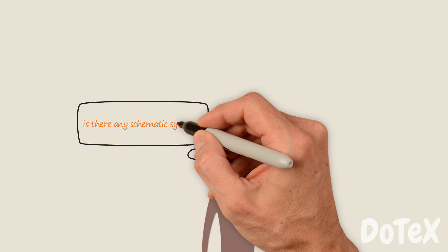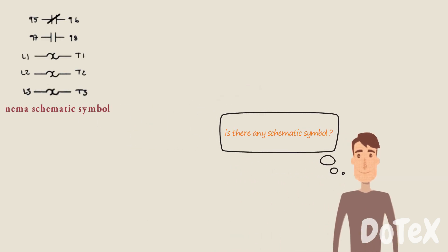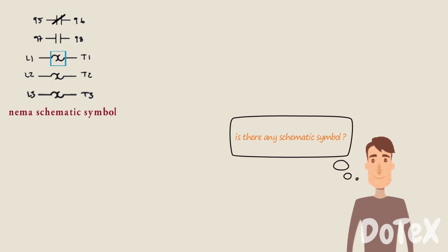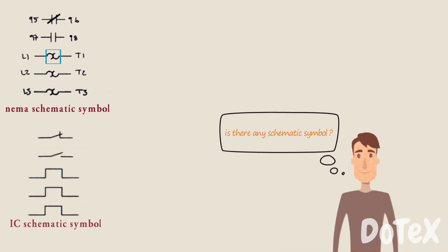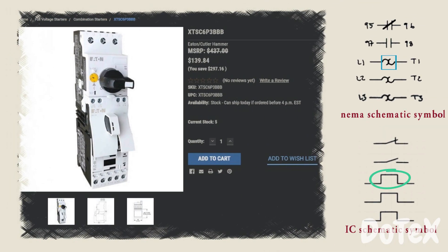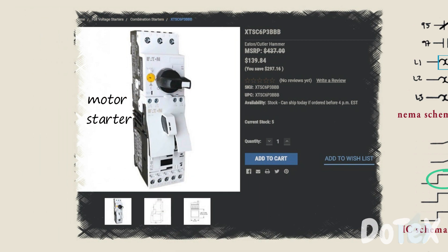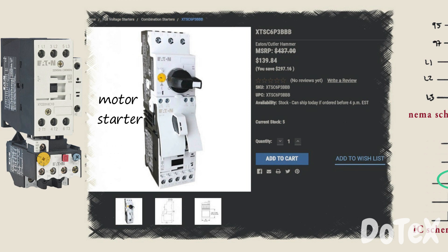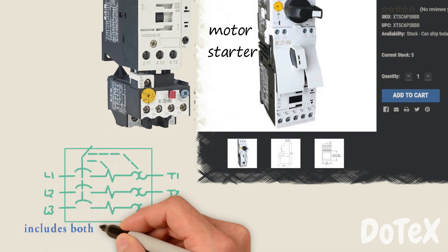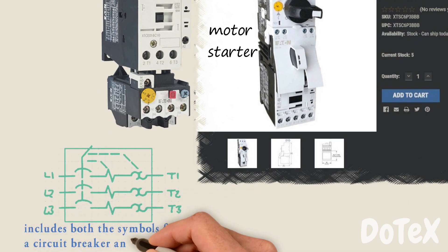Is there a schematic symbol? The NEMA schematic symbol for an overload relay is a pair of opposite question marks per phase. The IEC schematic symbol for an overload relay is a digital pulse shape per phase. An overload relay can be integrated with a contactor in a single package called a motor starter, or the pair working together can also be considered a motor starter. Note that the schematic symbol for a manual motor starter includes both the symbols for a circuit breaker and an overload.